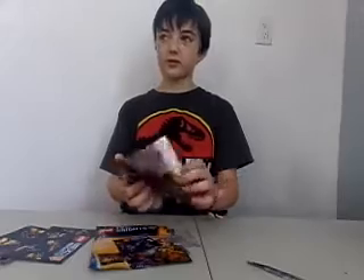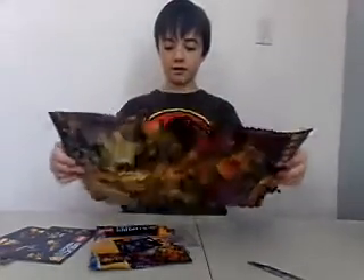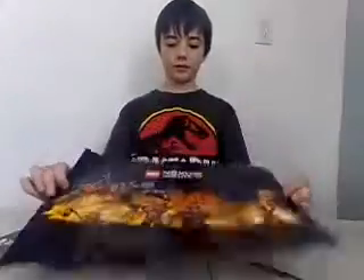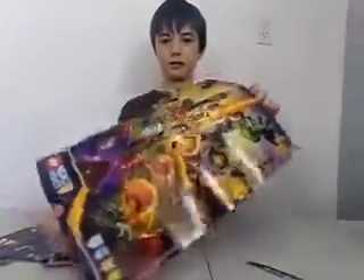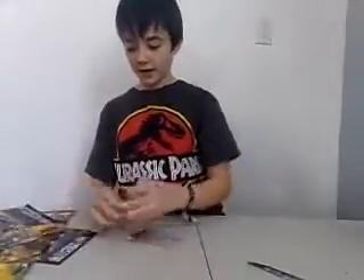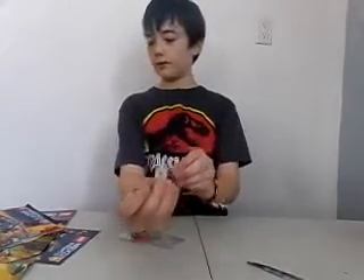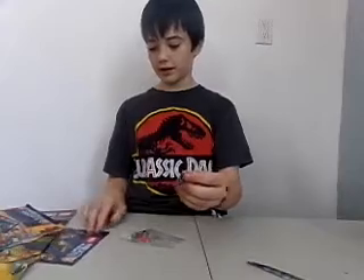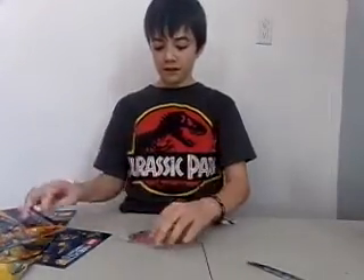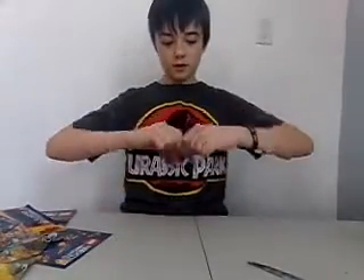We have the poster. Let's open this — same thing, villains and heroes. Then we have the keychain, where you would put the Nexo Knight shield on it, whatever one you want. And then we have the Lego guy — it looks like this in the package. Let's rip them open.